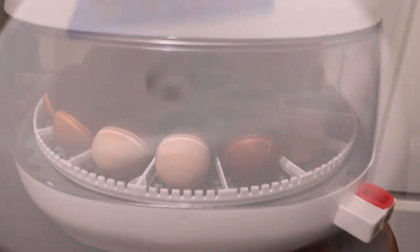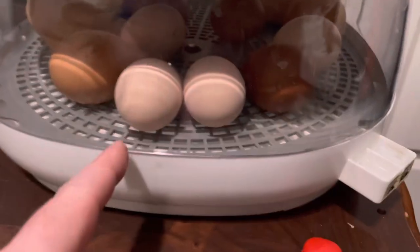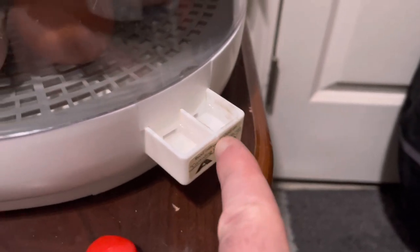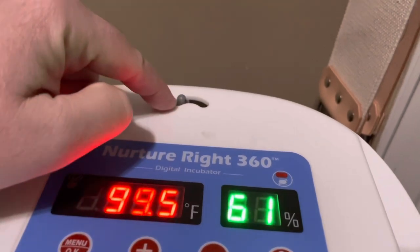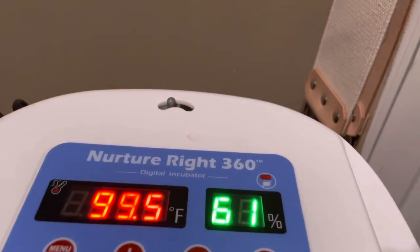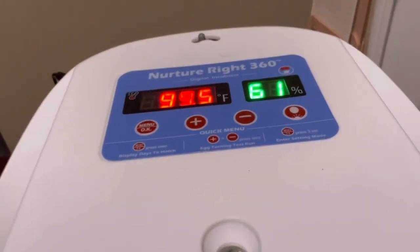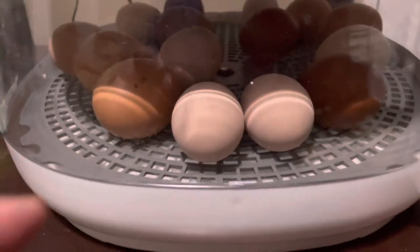Back — egg turner gone, red plug removed, A and B filled with water, and adjusting this little dial or vent up here as needed to achieve 70 to 75 percent humidity. That's it — don't touch them until the chicks start hatching. I did gently move the eggs around in there so they have some extra room.